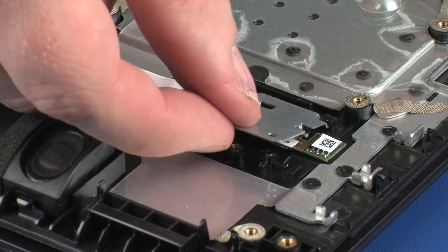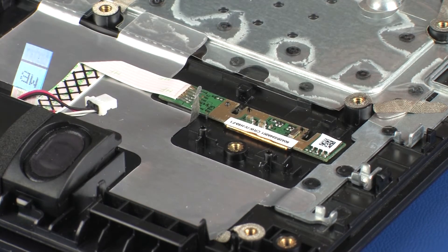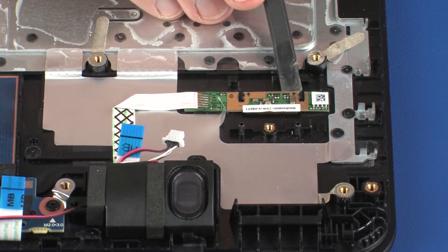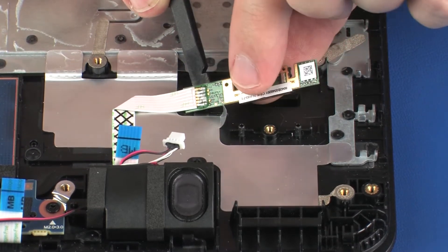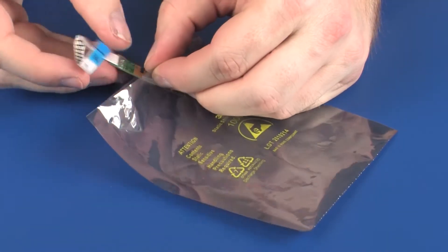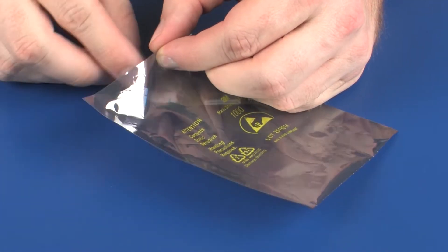Lift the front edge of the fingerprint reader bracket off of the alignment pins and remove it from the retention tabs on the top cover. Remove the fingerprint reader board and fingerprint reader board ribbon cable from the adhesive that secures them to the top cover. Remove the fingerprint reader board and place it into a static dissipative bag.